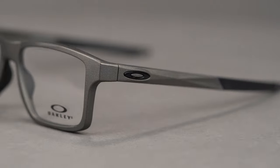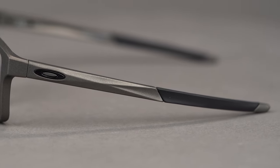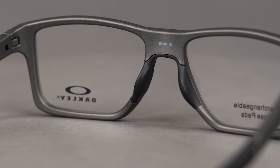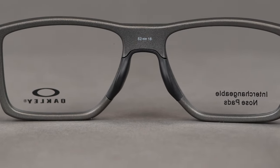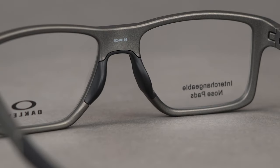This model also features wire core temples, which makes for quick and easy frame adjustments and a more custom fit. Oakley's modular nose pad system means these frames come with four sets of interchangeable nose pads, so you can choose the one that fits your bridge best.